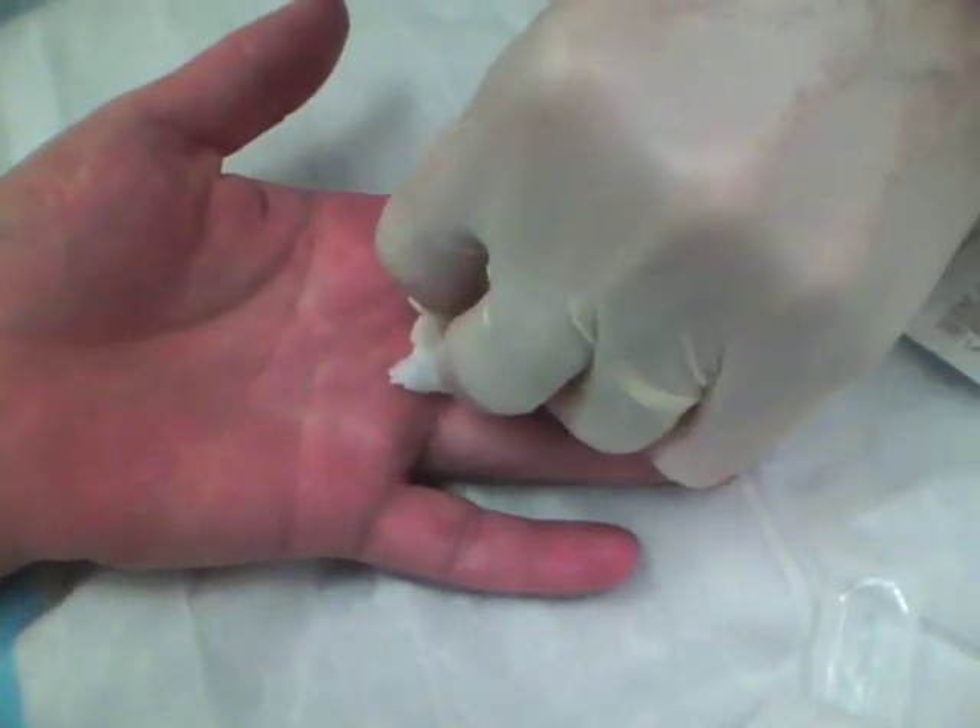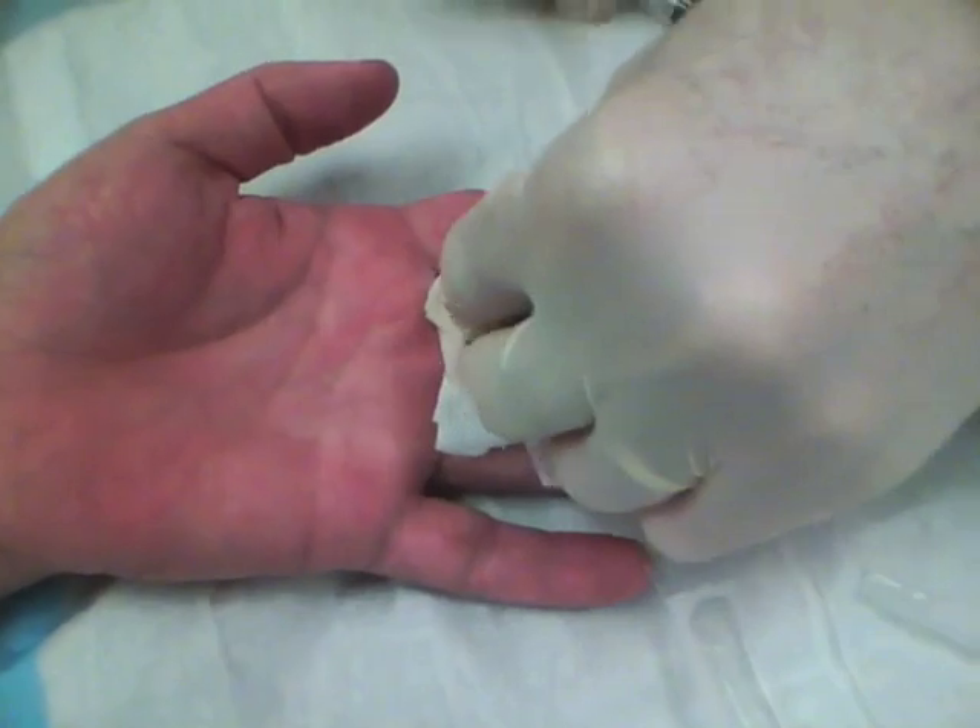Within a couple of minutes his finger will be numb and we'll be able to take care of his paronychia. And that's it.